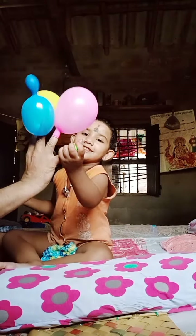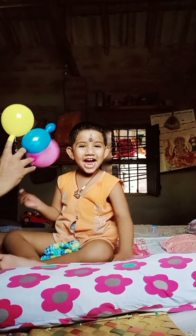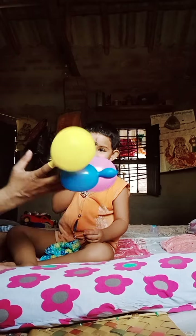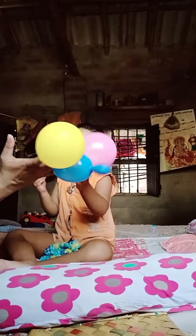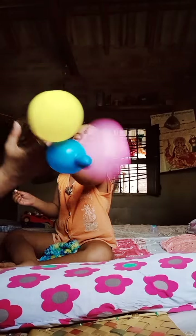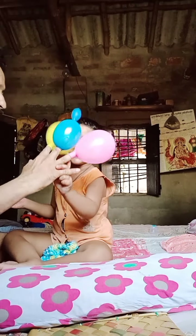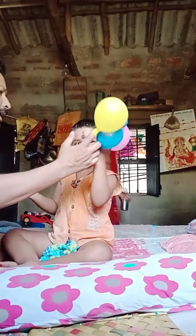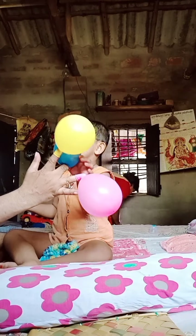Blue finger, blue finger, where are you? Here I am, here I am, how do you do? Yeah, blue finger! Blue finger, yay! Blue finger, yes!